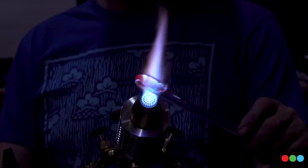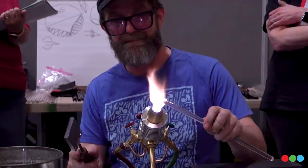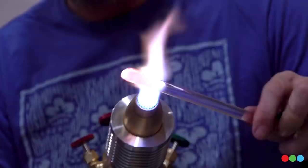Notice how I come in and out of the flame. I'm not just casually going from this side, staying in the flame, and rotating over there — that would superheat one side and create uneven heat. I'm heating the bottom, out of the flame, heating the top, out of the flame. This falls under the umbrella of heat management — I'm putting heat where I need it, where I want to see the glass move.